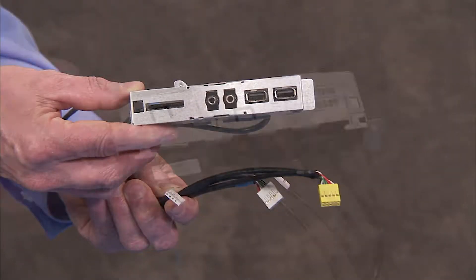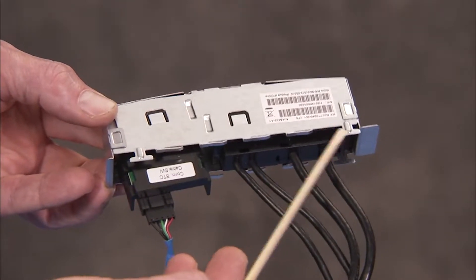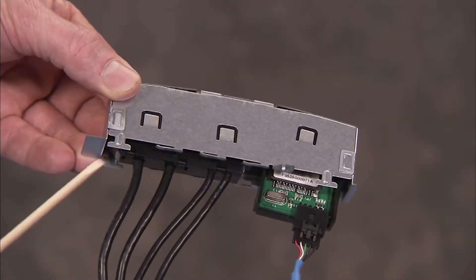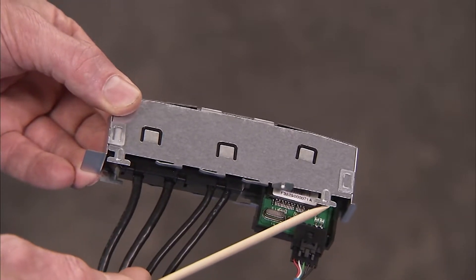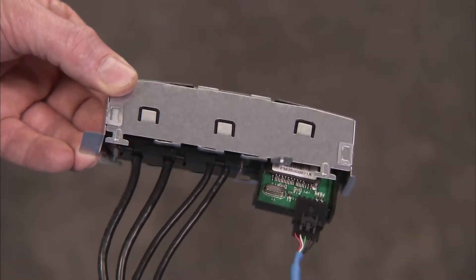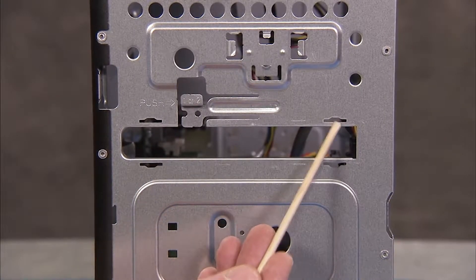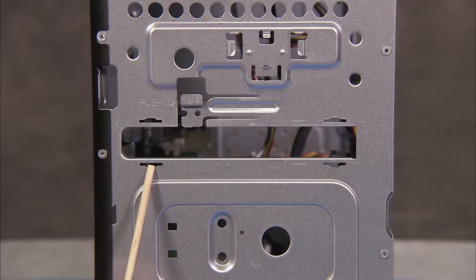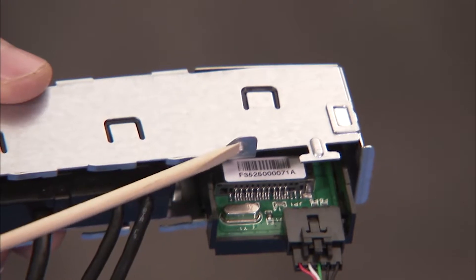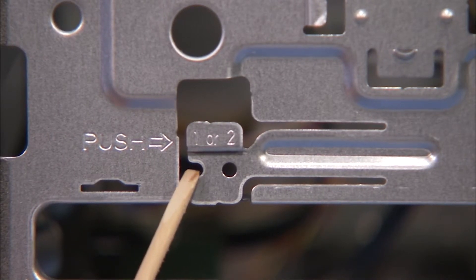The front I.O. panel has four tabs that fit into four slots on the front of the PC. There is also a small dimple at the top of the front I.O. panel that fits into the hole on the retention tab marked with the stencil 1.